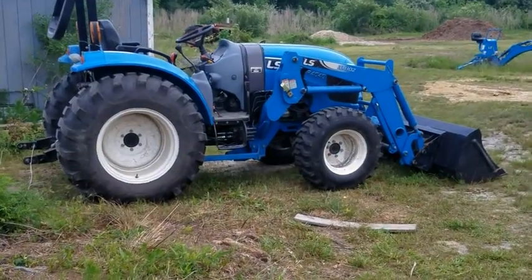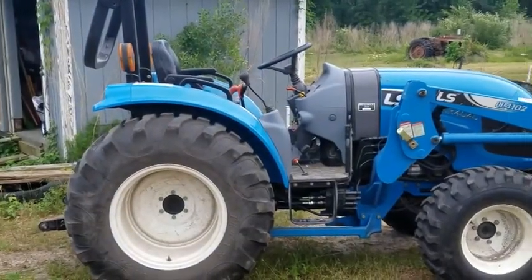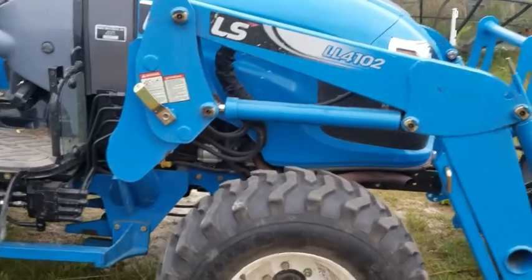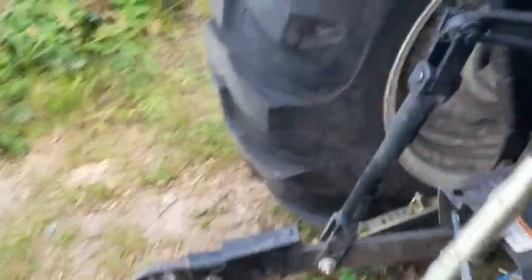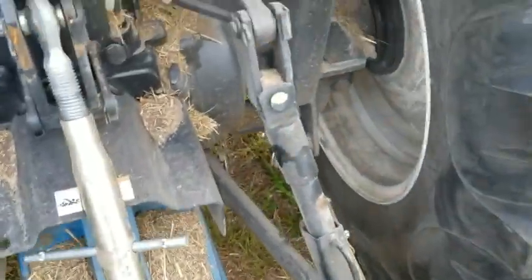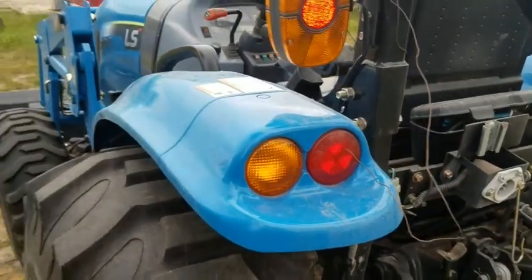Well, this is my LS 440 XR Compact Tractor. I will have to say I have been very happy with it. I've had no issues other than I keep bending and having to replace these guys. Hopefully this set here that I just got will last a lot longer. It has been a very good tractor and I have enjoyed using it.